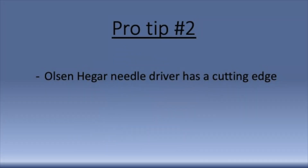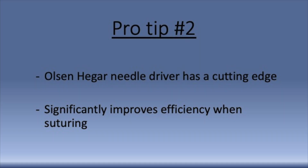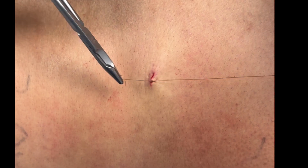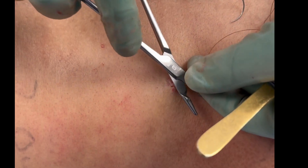There's a special type of needle driver used for suturing called an Olsen-Hagar needle driver. An Olsen-Hagar needle driver has a cutting edge behind the teeth, which allows the person who is suturing to cut their own stitches and not have to wait for the assistant. When suturing large incisions such as an abdominoplasty or breast reduction, this can save significant time.